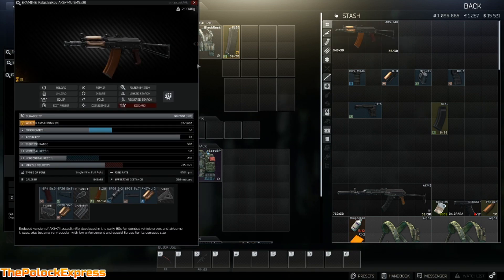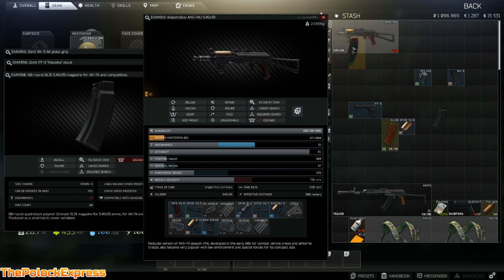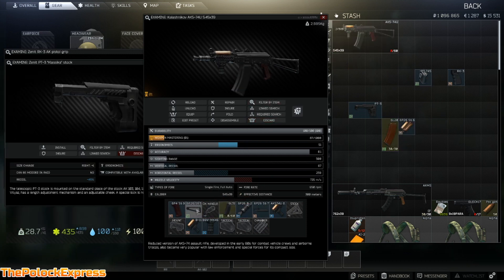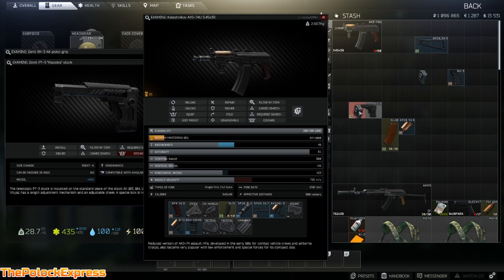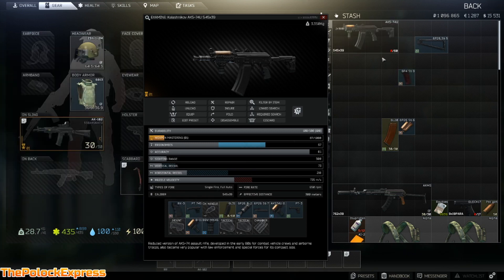All you gotta do is swap the parts out — take off the guard, throw it on. You've got your grip already. Pull out your clip, throw the new one in. Take off the old stock, put those together, and there you go.